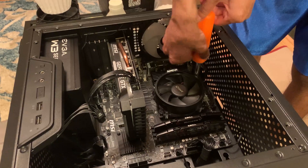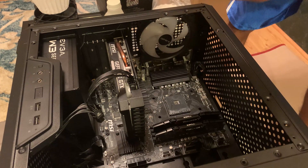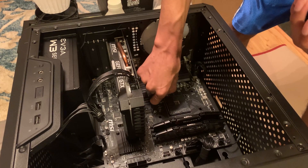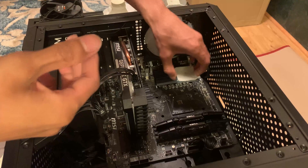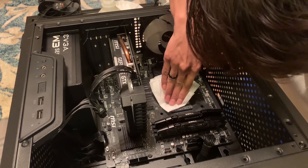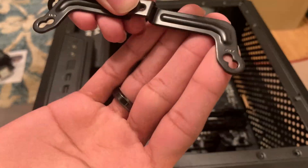Here's the install portion. I'm taking off my old AMD Ryzen stock cooler — if you're putting this on for the very first time you can skip this step. When I lifted up the cooler the CPU came out with it, which I have seen happen before so I didn't worry too much. I checked to make sure no pins got bent, and everything looked fine. I put the CPU back in and cleaned the old thermal paste off with isopropyl alcohol and coffee filters.